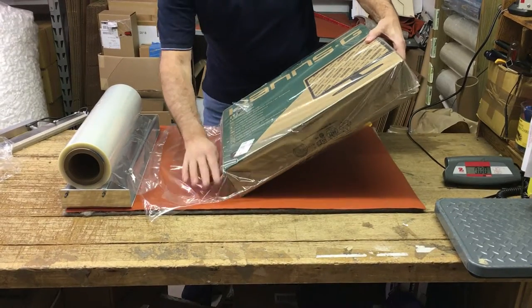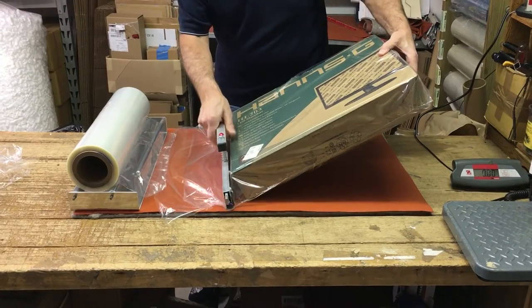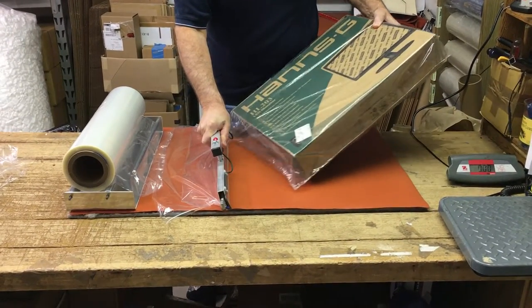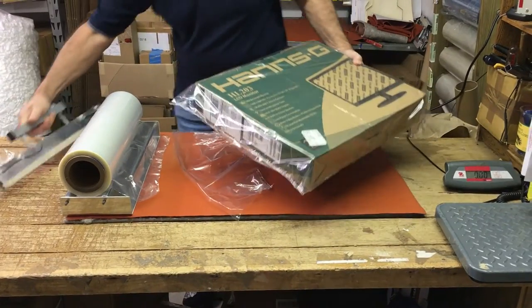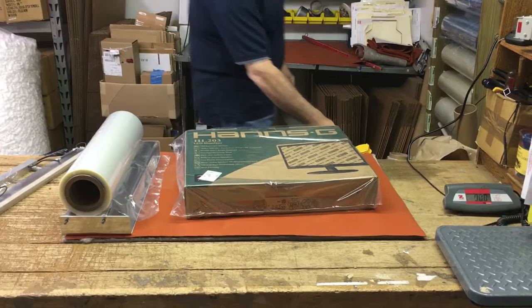An easy way to get close to the package is to just tilt it. Then you can make a seam where the two layers of film meet, right next to the package. And there we've wrapped an oversized item in just a couple of extra minutes.